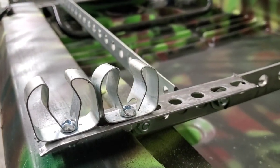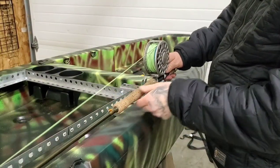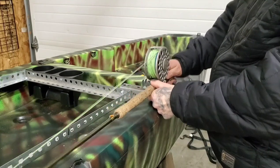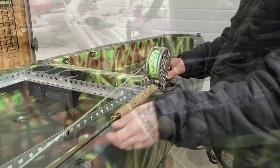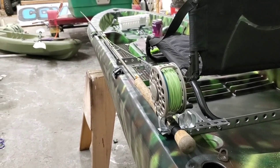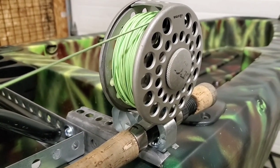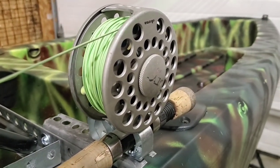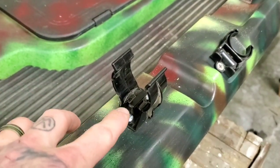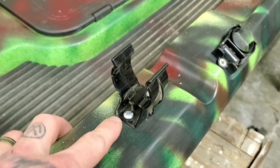This is what your completed fly rod holder should look like. Before we continue, we should make sure that the fly rod locks in correctly and lines up down the side of the kayak — and in this case it looks like it does. If it doesn't, loosen up your bolts and make adjustments to your clips. I should also note that on the front of the kayak, I used another type of wall hanger clip to make sort of a cradle for the fly rods to sit in so they're not flopping all over the place.